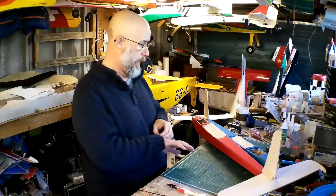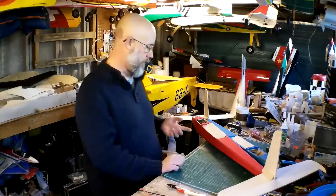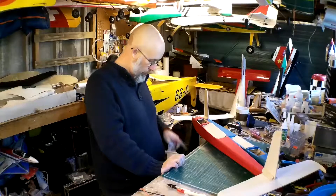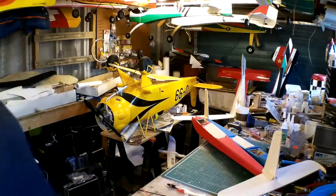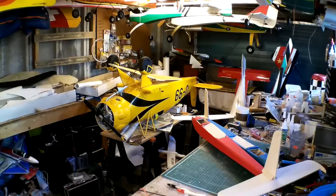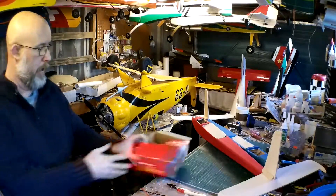I think I've got everything else — I've got the receivers, the servos, switches, and the fuel tanks are in here. There's a little box of goodies.